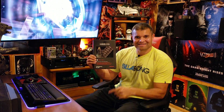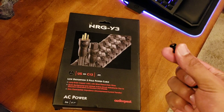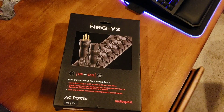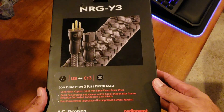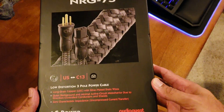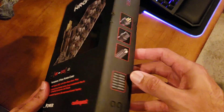Let's unbox, let's go! I don't think this one has any tape on it, so I'm just gonna open it up. Here's the front of the box — it's a 6.7-foot power cord.